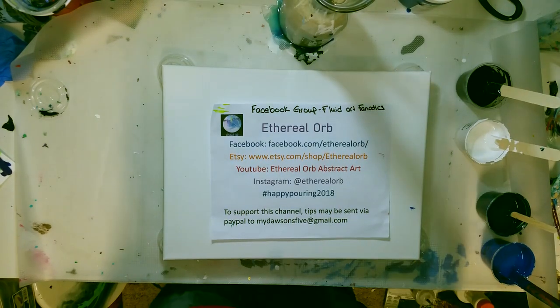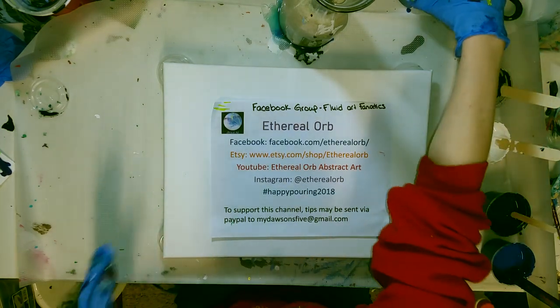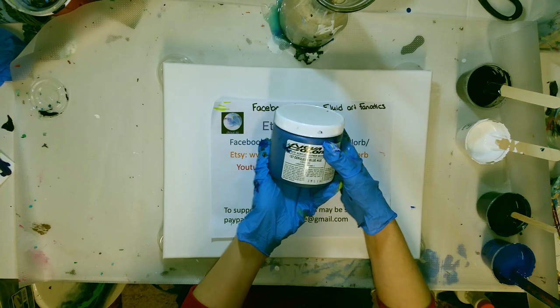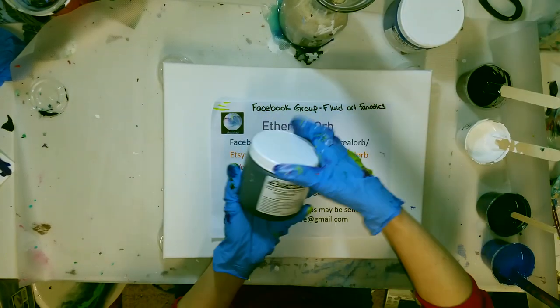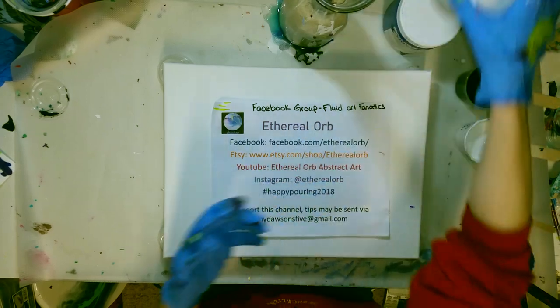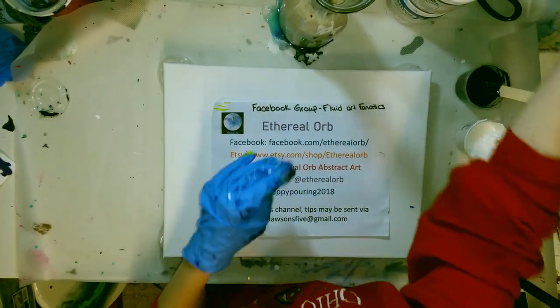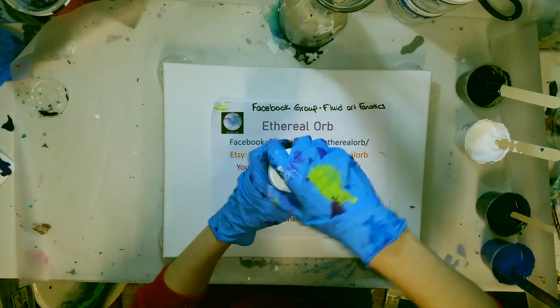Hi guys! Happy Friday! I got in an order of Nova Color paint. I got quite a few — some Cerulean Blue Hue, some Payne's Gray, Titanium White, actually just about nine colors, and then I'm going to show you this one.